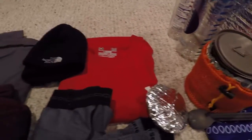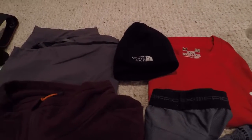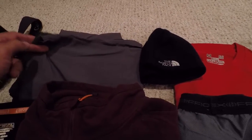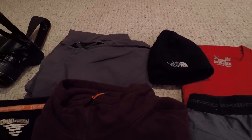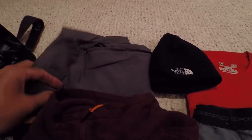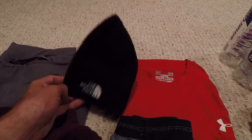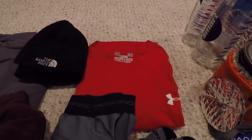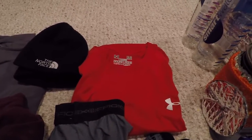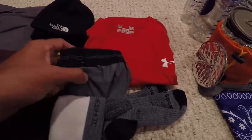Moving on to clothing — this is all the stuff going into my pack. Up here I have a set of convertible pants, which are great: they dry real quick and you can unzip the legs to convert them to shorts. I've got a fleece hat in case it gets cool at night or early morning. Next to it is a nice wicking t-shirt — this one happens to be Under Armour. And then I've got a pair of ExOfficio underwear, which are really nice for backpacking — they dry real quick.